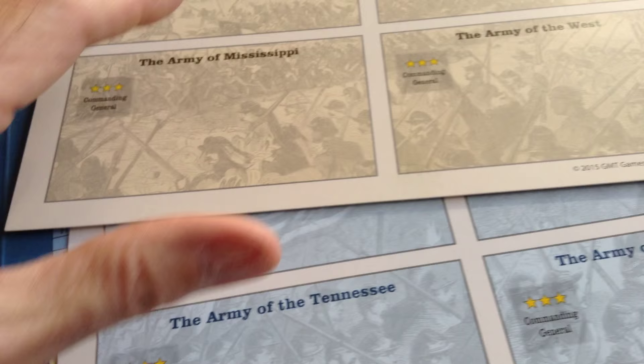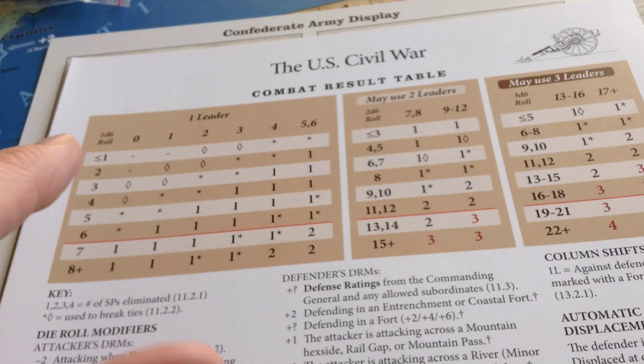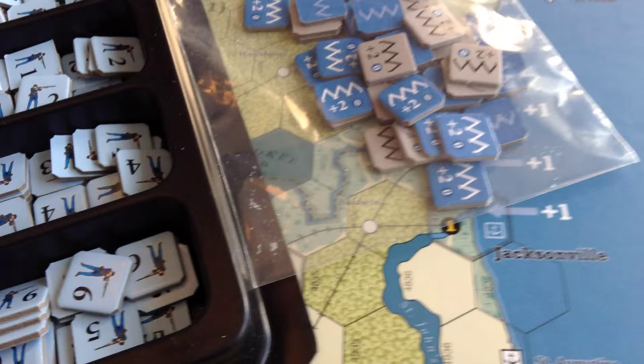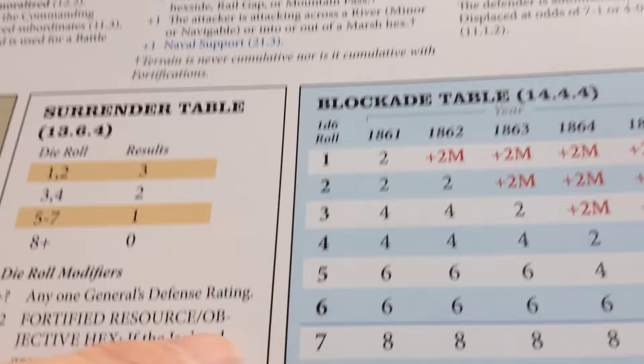Beautiful charts on nice quality cardboard. There's a complex combat results table — some battles at the small level where you're rolling one die, larger battles rolling two dice, and on the big ones you use three dice. It's got arsenals for the Confederates: you can build them according to a chart, roll a die, and the arsenals will be built in various states — you don't know where the next arsenal will be. There's a blockade table and all kinds of naval rules.